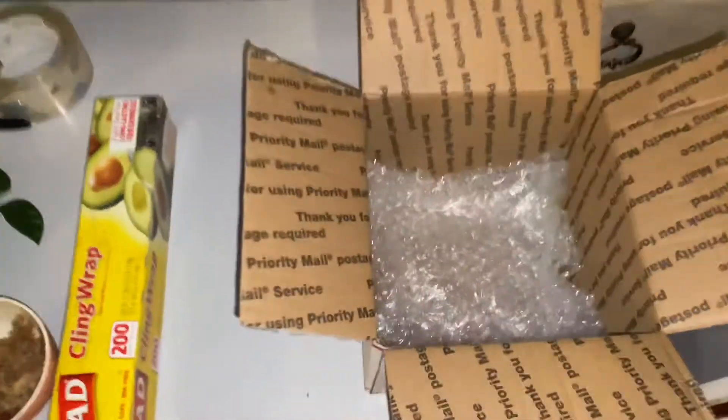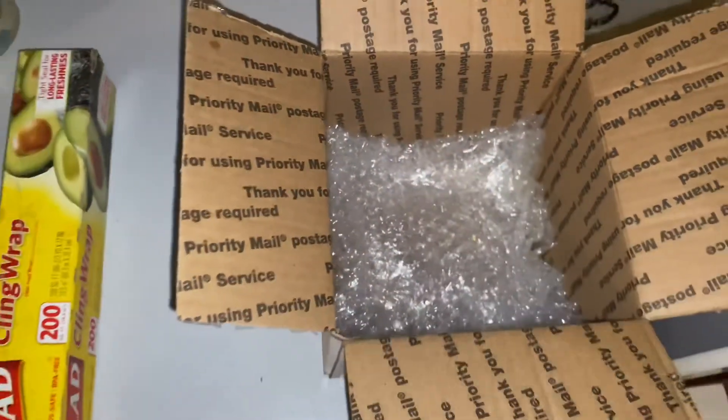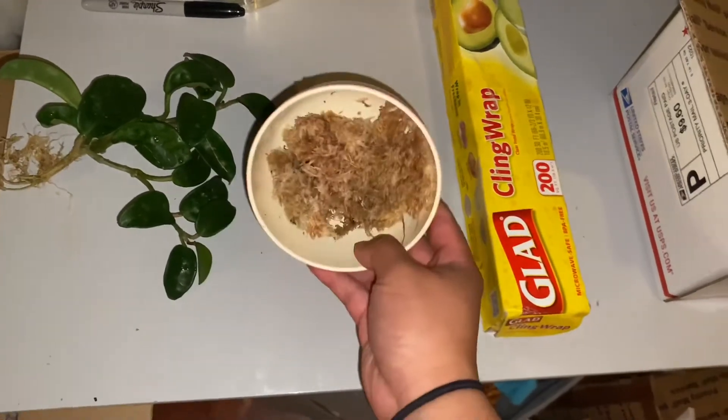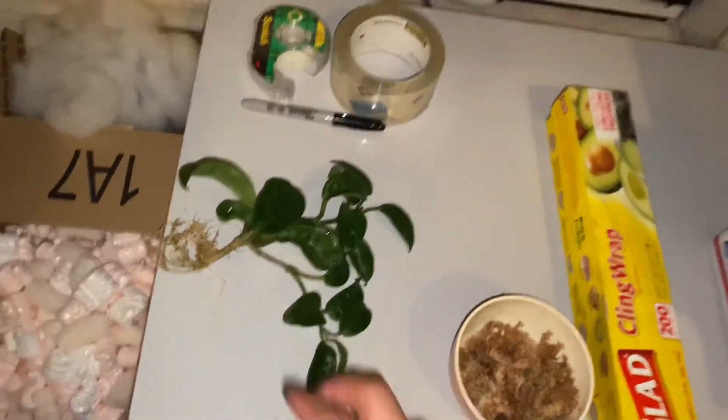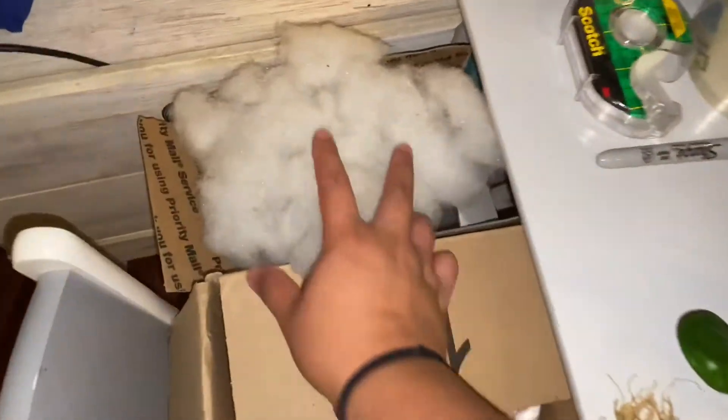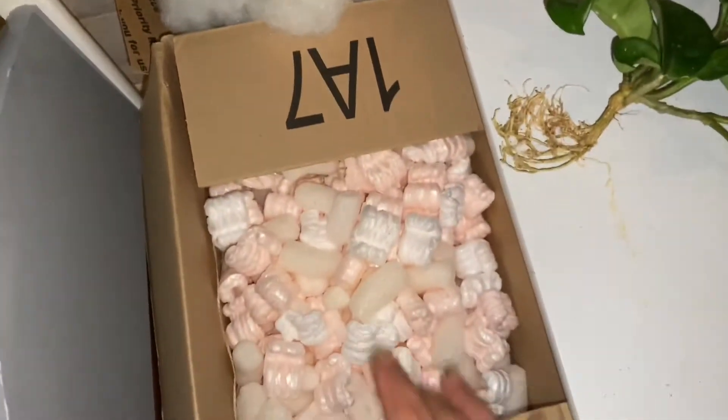Here are the materials I typically use. I use bubble wrap at the bottom of a box, and then I use sling wrap. This is the moss, plant tape — two kinds — some fluff, and peanuts. I also have all this paper that I saved up from plant orders that I received.